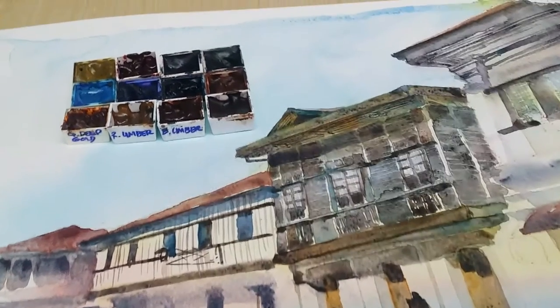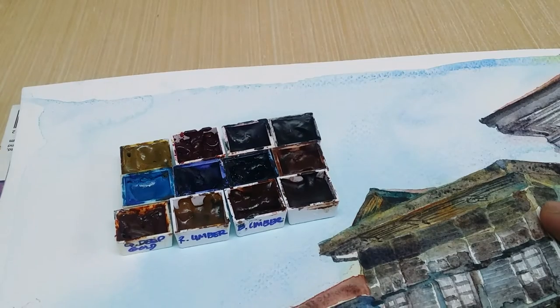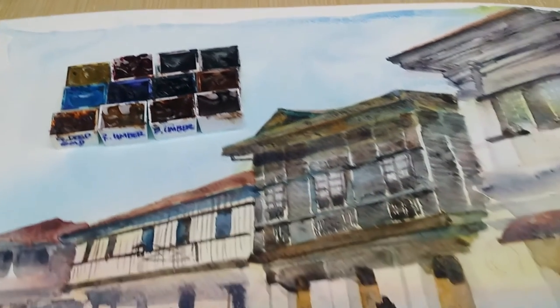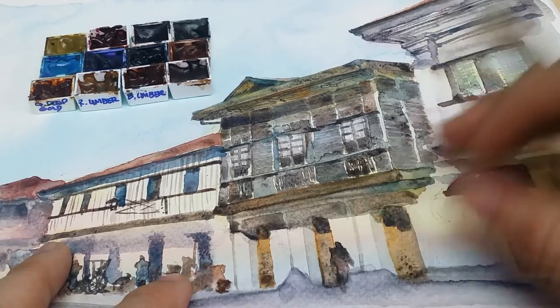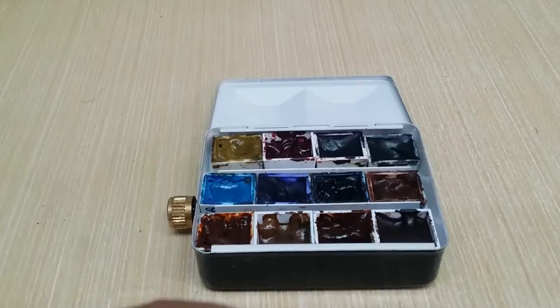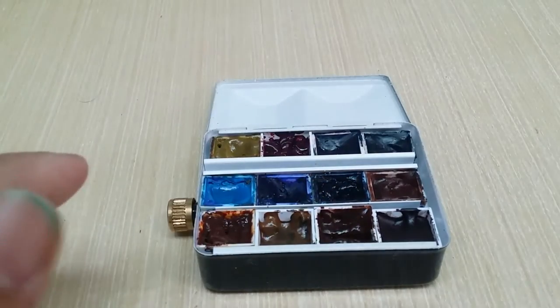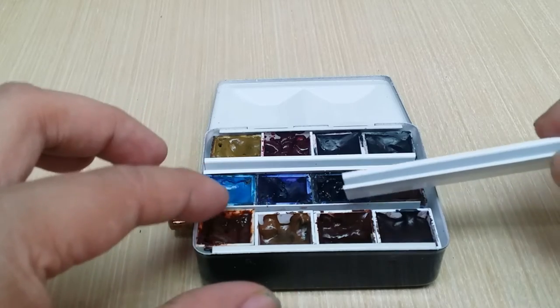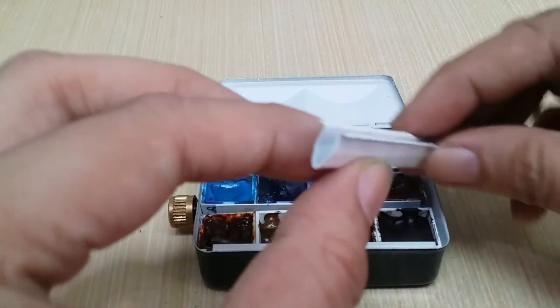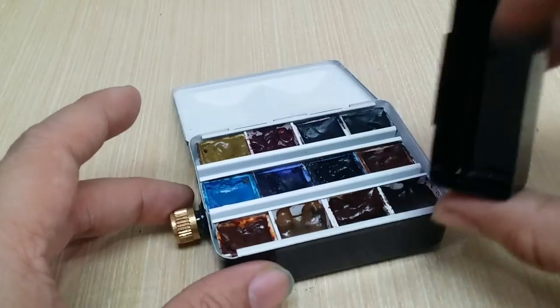I'd like to show you the sort of art I do — these are my personal favorite pigments. I'll discuss my color choices in another video. Yesterday I was painting with a palette that's a mixture of Daniel Smith and Rembrandt brands. I've since replaced the original set that came with the metal box with my favorite pigments, secured with the little bracket that came along.